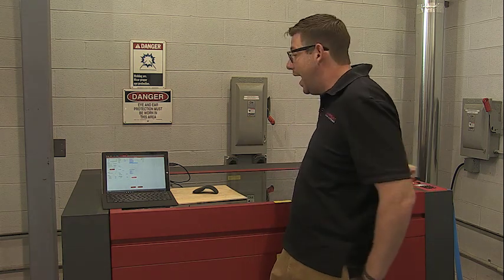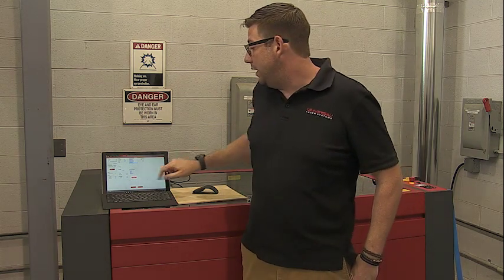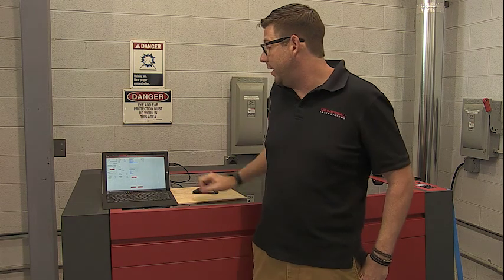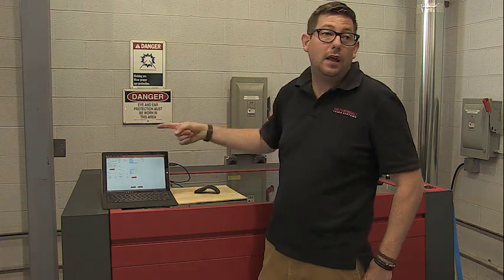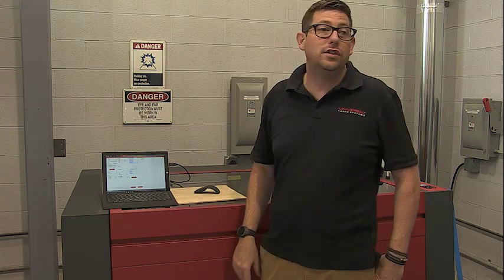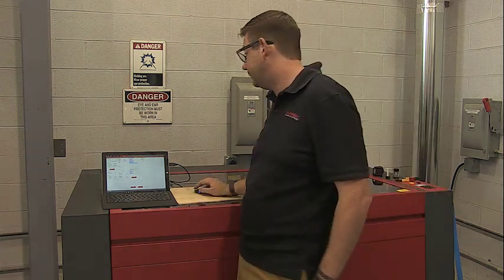If you're powered up and you see the ILS 1275 there and it says disconnected, run this test to see if it is actually communicating. If it is communicating, great. If not, then obviously we need to do some troubleshooting.